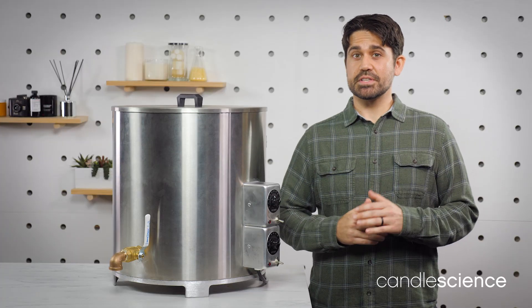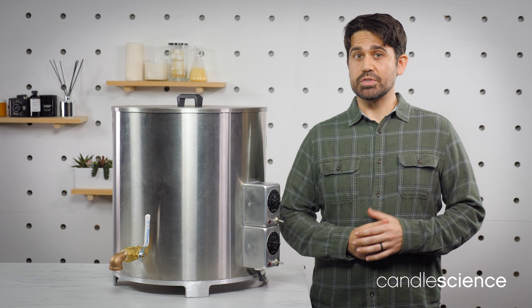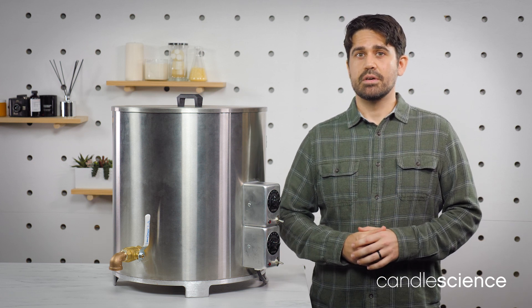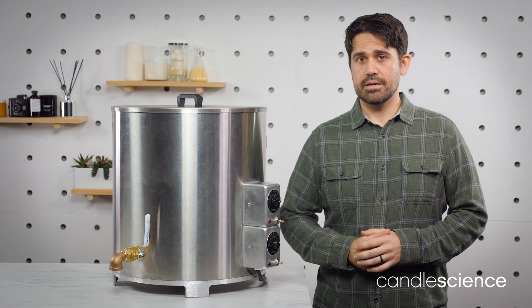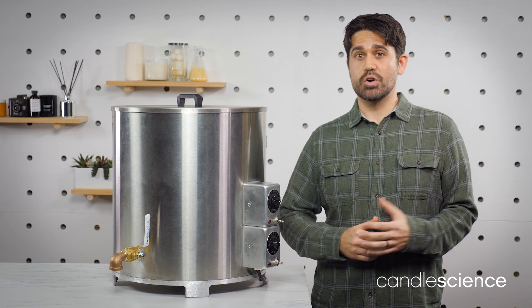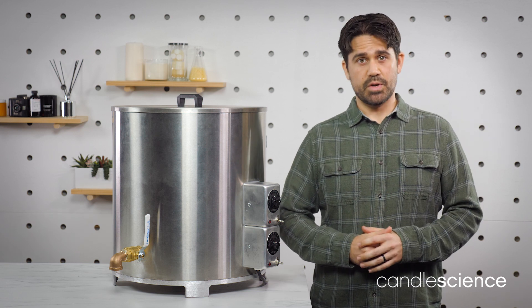A large wax melter is a simple way to ramp up your candle production. When your business outgrows a double boiler or a small wax melter, the large wax melter is a great option. If you liked this video, please give us a like and subscribe to stay up to date on all of our latest content. And as always, if you have any questions or need additional support, please feel free to reach out to us.